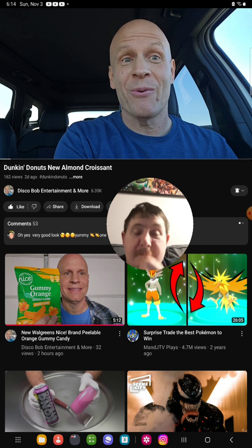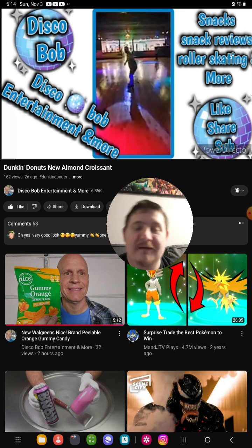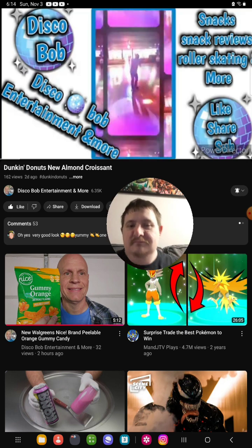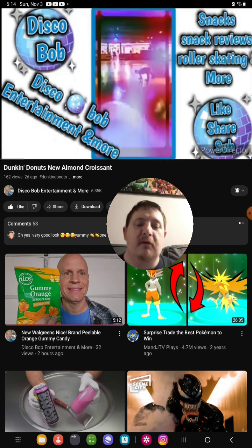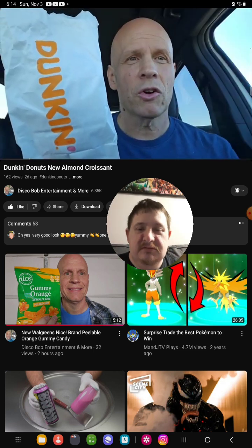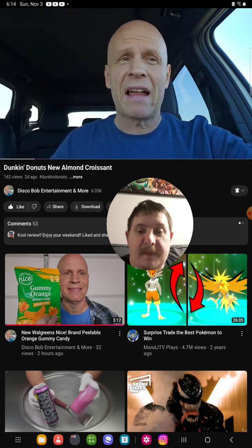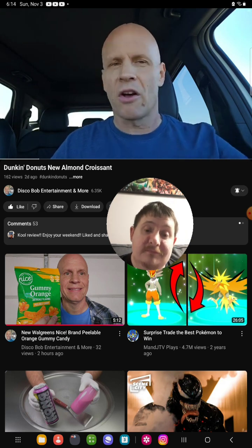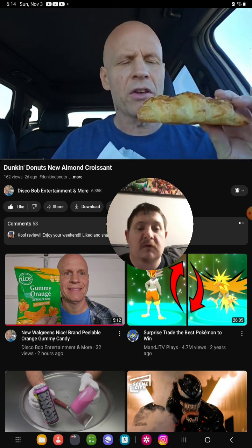So stay tuned, we're going to be trying this momentarily. The new Almond Croissant from Dunkin'. We just had a new Dunkin' Donuts open in my area the other day — it is so busy. This is new; it's supposed to be on the holiday menu and it came out today.